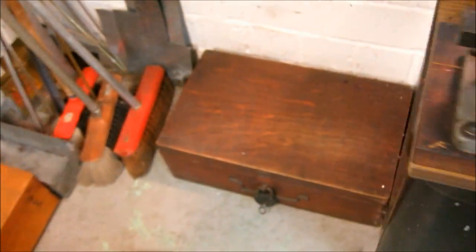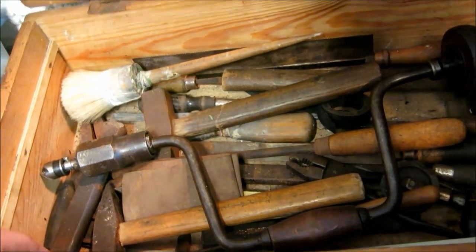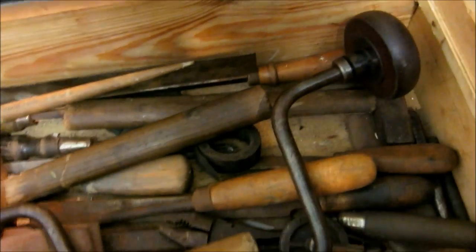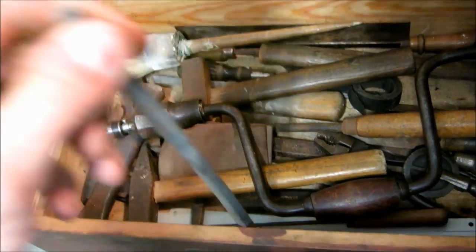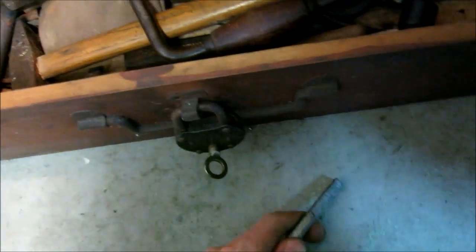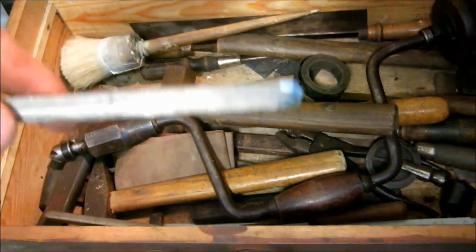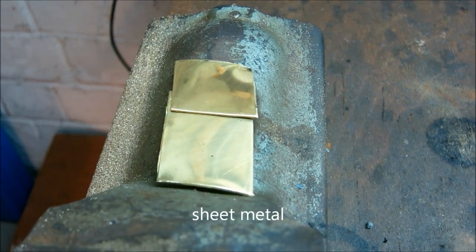We walk over to my great-granddad's toolbox. These are all the tools he had back then as a locksmith. Down in here we've got his old soldering tin, which you can tell is really soft. And here he's got another one — that's the one I'll use. We'll try soldering these two pieces of brass rod together.